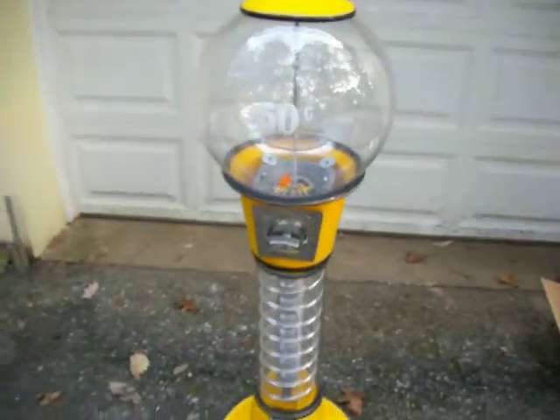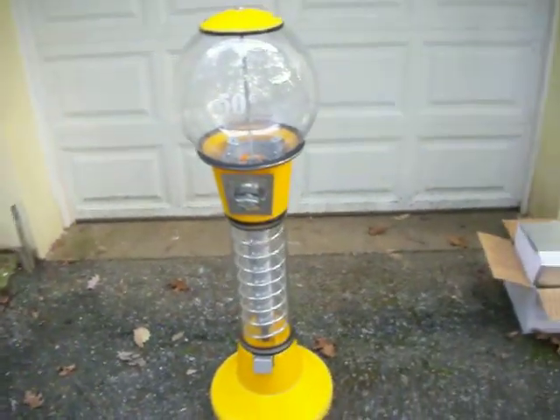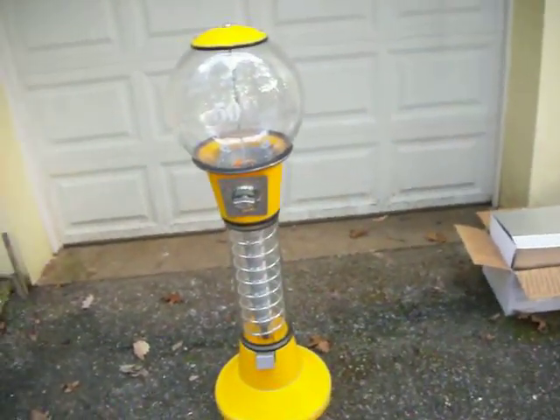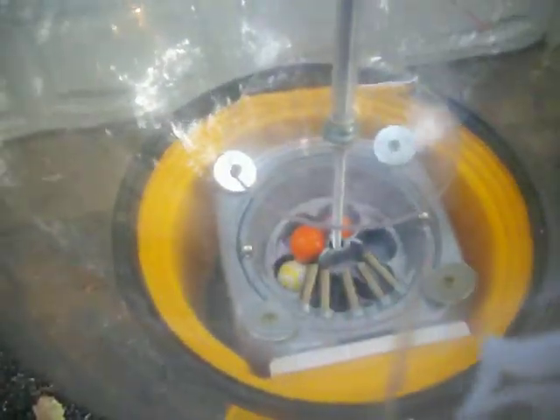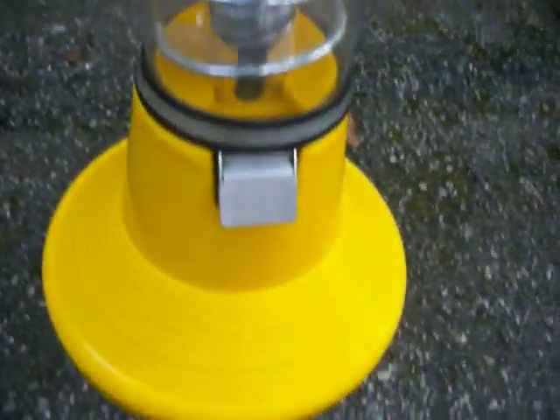It's a 48-inch tall beaver gumball machine. It dispenses two large one-inch circular gumballs or jawbreakers for 50 cents. The machine is in good shape. I'll demonstrate it and give you a quick tour.